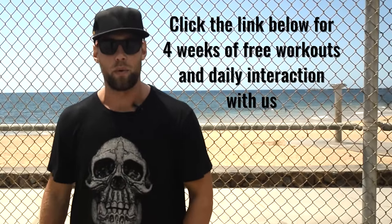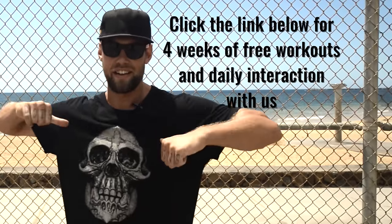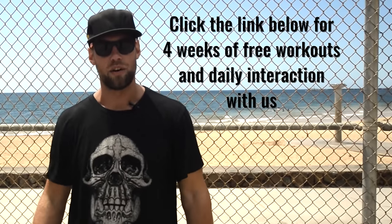Some of you already know this, but for those who don't, we run a free four-week jump rope challenge that includes daily interaction with Brandon and myself. Check it out — it's in the link below. Let's have some fun.